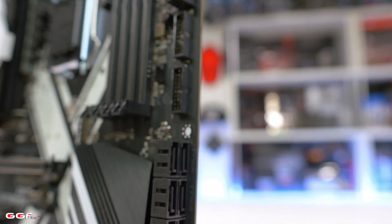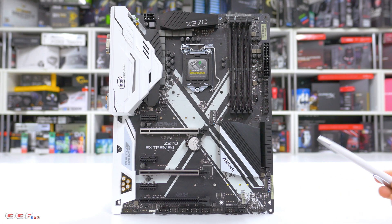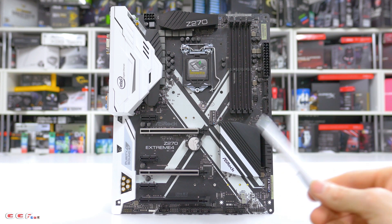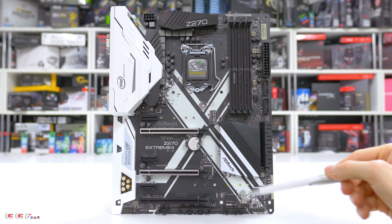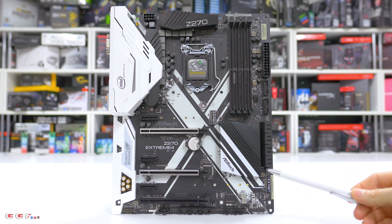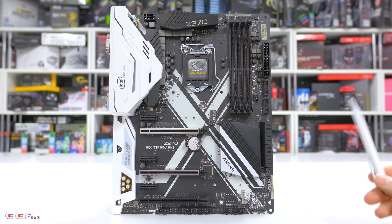Moving down to SATA, we see a total of eight SATA 3 ports. It's good that there's no SATA Express — I've never really liked it and I don't think I've known anyone who's used it, so it's good to see it scrapped. For M.2, we have a 110mm slot at the bottom and a standard 80mm slot at the top. These are PCIe Gen 3 x4, and they also support standard SATA as well. They are Optane ready.